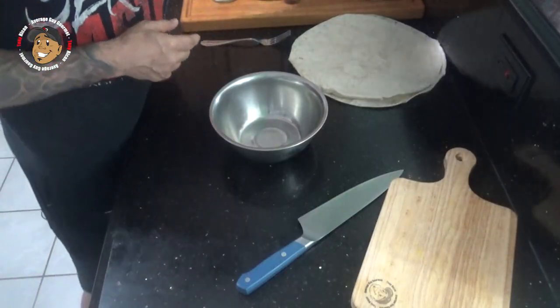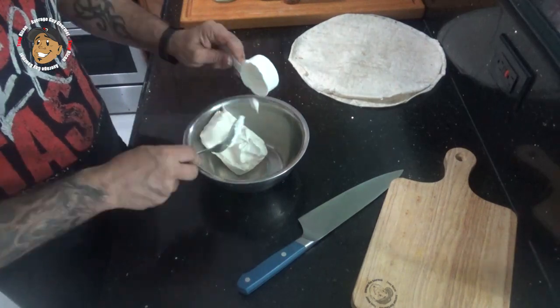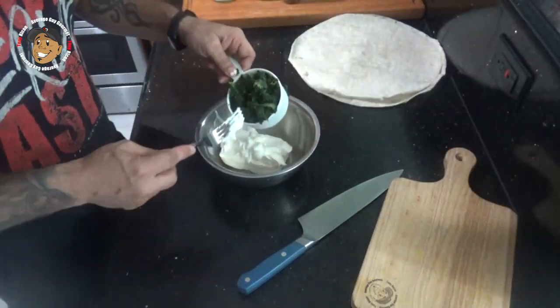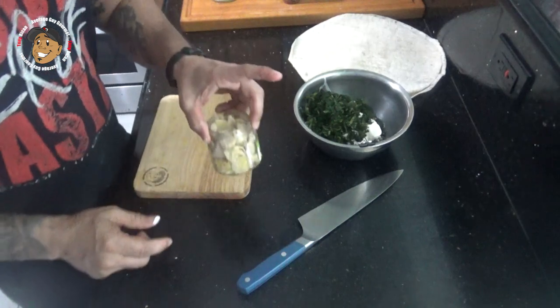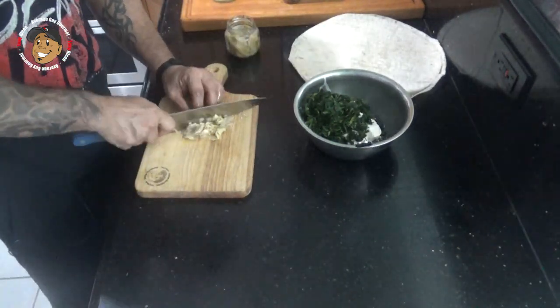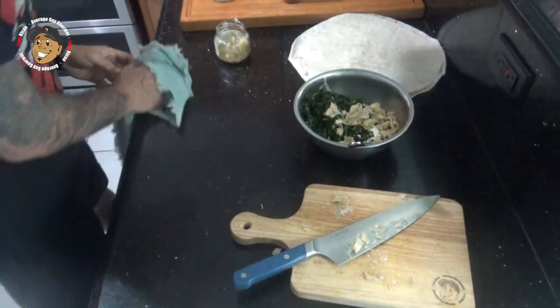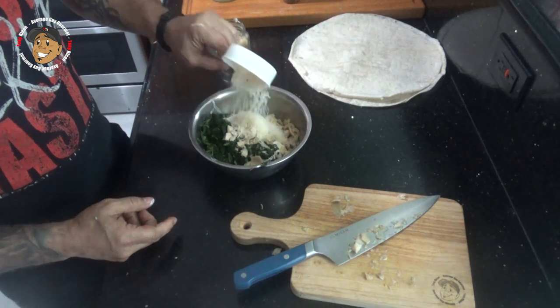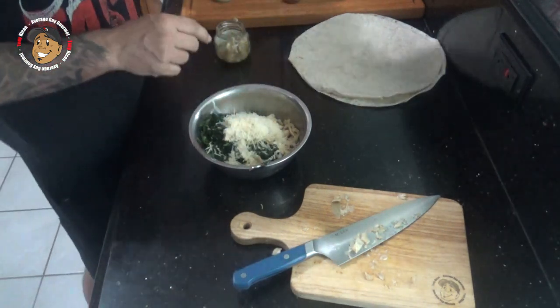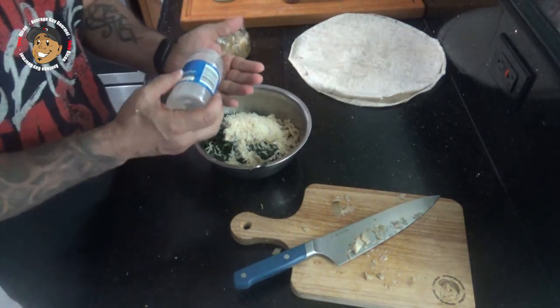Just like these spinach artichoke dip pinwheels. To start, I'm gonna take some softened cream cheese, some sour cream, my spinach, chop some artichoke and throw that in there, add some Parmesan cheese, a little garlic powder, red pepper flakes, and salt, and get this all mixed together.